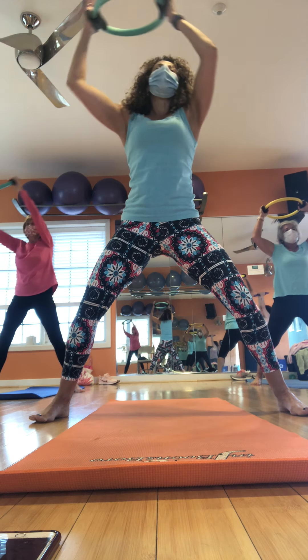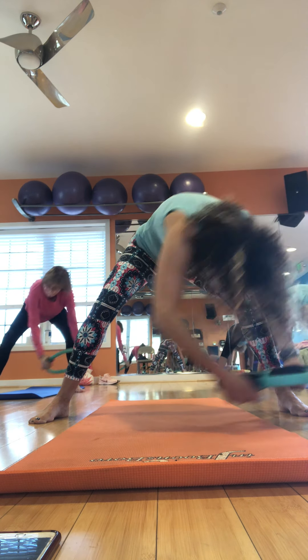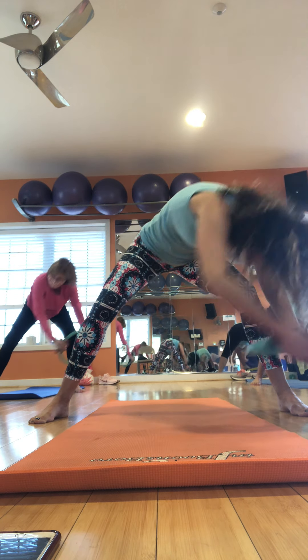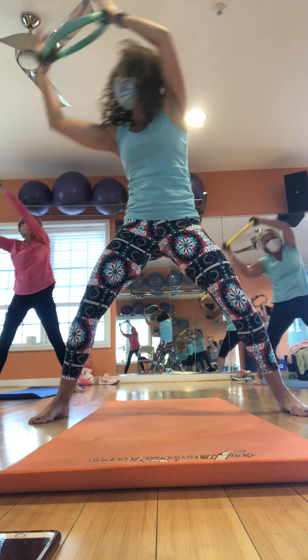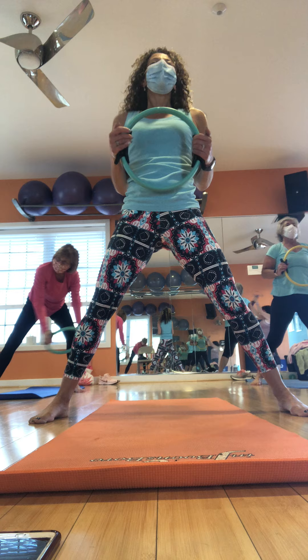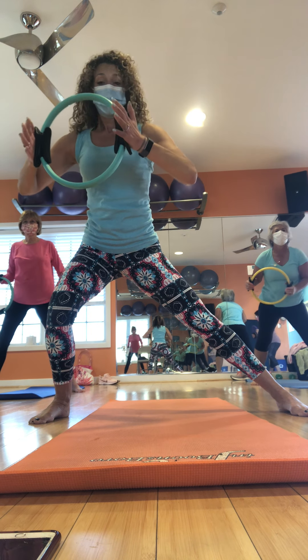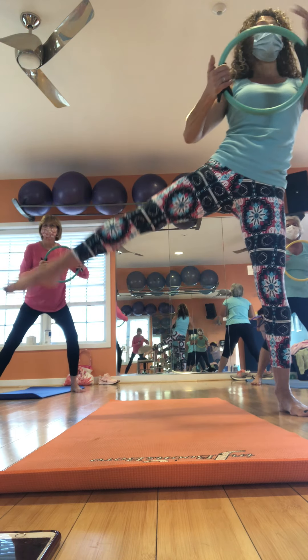Lift. Hold. Stay low. Alternate — one foot up, a little press. We're going to switch. Press. Four. Three. Two. One. Same move. Press. Press. Press. Oh yeah. Hello in with those. Chest high.